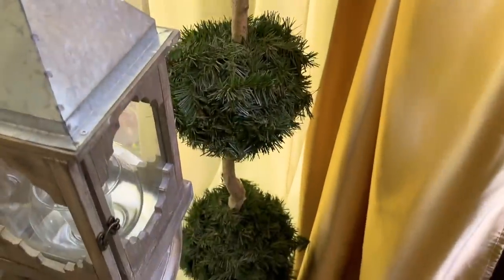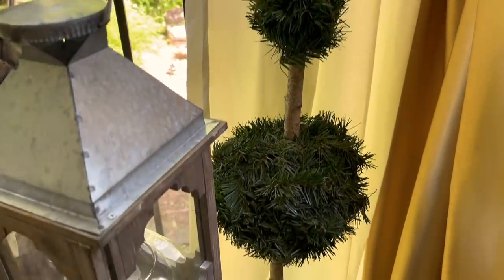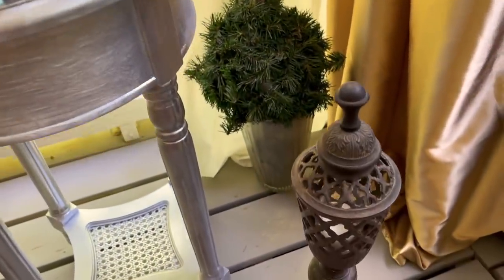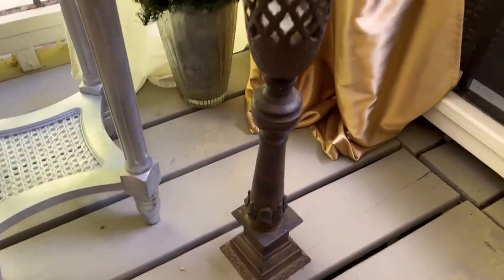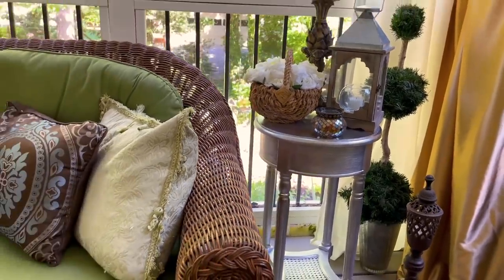This topiary I actually made a while back using some garland that I found at Goodwill for 25 cents and a stick from outside. And this heavy wrought iron lantern I got from a garage sale for $6. Looks like I'm having a lantern theme in here this summer!